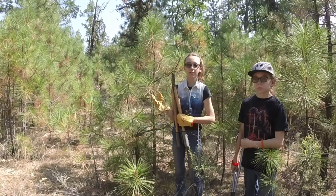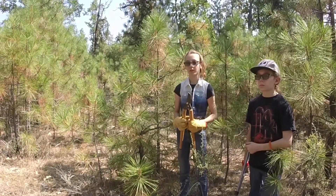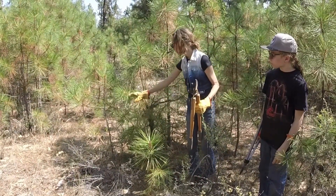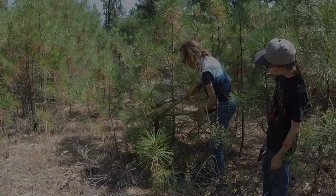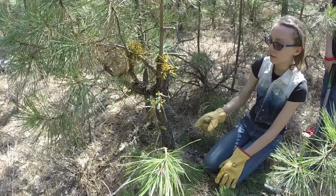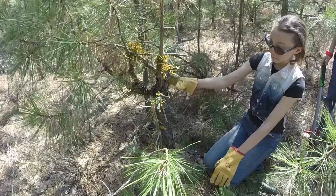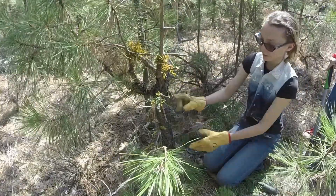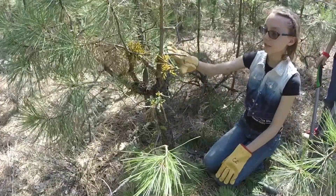We were looking in this grove of pines to find a good example of mistletoe in a trunk of a tree. We found this one. I will clip some tree branches back so you can see it. So we trimmed the branches back so you can see the mistletoe and how it makes the trunk all wonky. You can see that the mistletoe makes all the pieces where it is all bulbous, and that makes it so we can't save this tree.